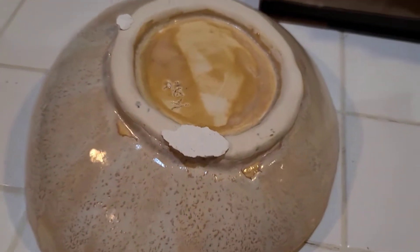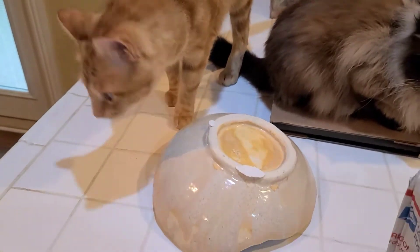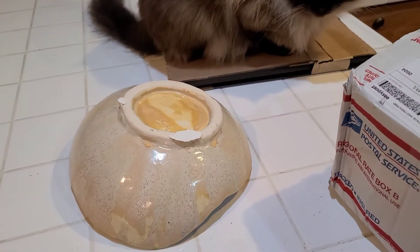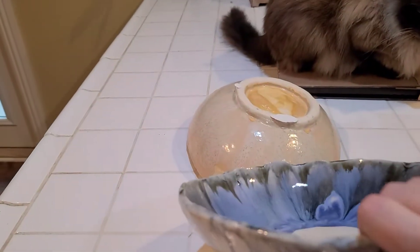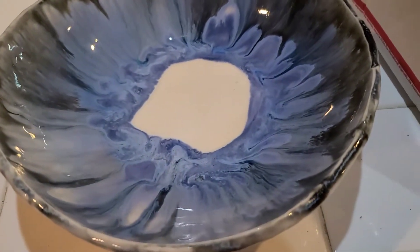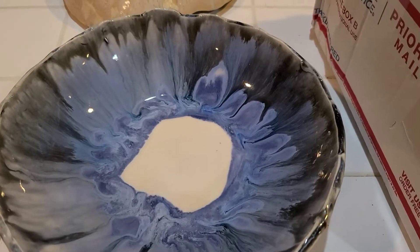Hello everyone, this is Kat. I got some mail in, and I'll show you the reason why. One set of my bowls that I made — see the bottoms? This one's pretty gross anyway, but yeah, got to fix that.